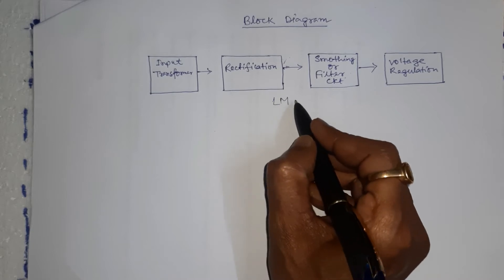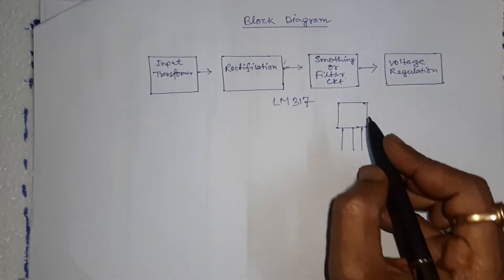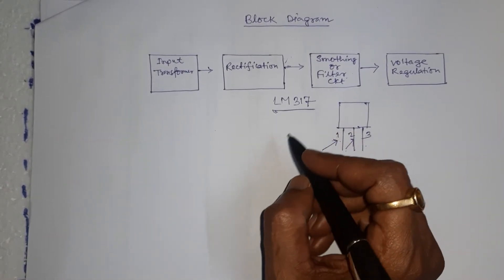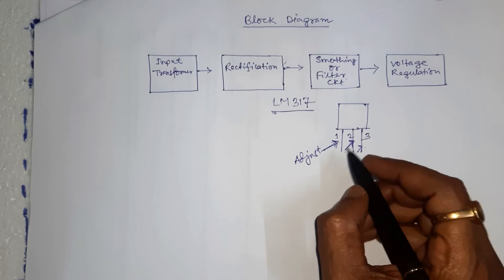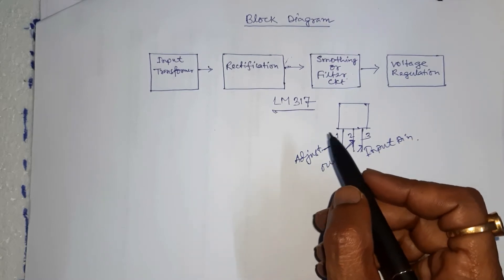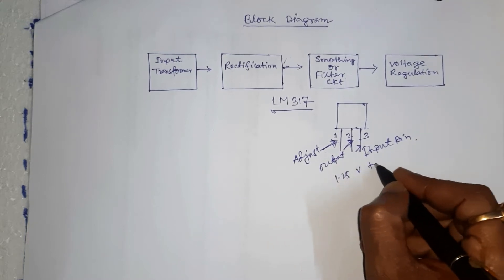LM317 IC has three pins: pin number 1, 2, and 3. LM317 IC is used for voltage regulation. Pin number 1 is the adjust pin, pin number 2 is the output pin, and pin number 3 is the input pin. The input pin can accept a maximum of 40V DC, and the output pin provides an output voltage in the range of 1.25V to 37V.